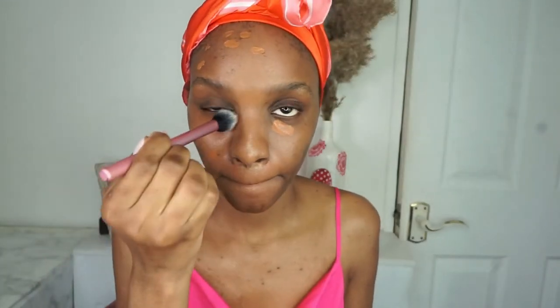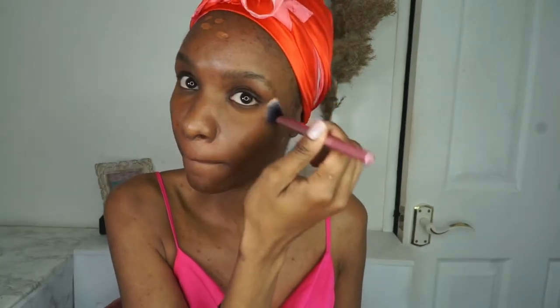Now I'm going to color correct my dark circles and the little dark spots on my face using the Pro Base Full Coverage Concealer from MUA Makeup Academy. You can find this at Superdrug if you're in the UK — if you're outside the UK I'll try to link an alternative in the description box. Using a fluffy brush I'm just going to blend that in.